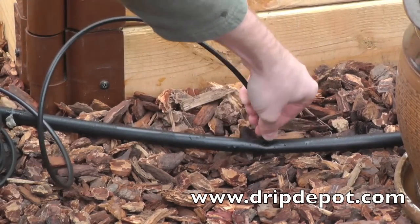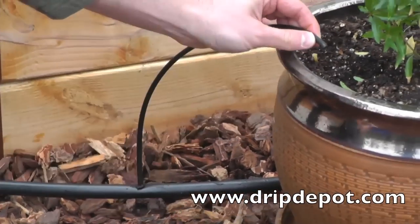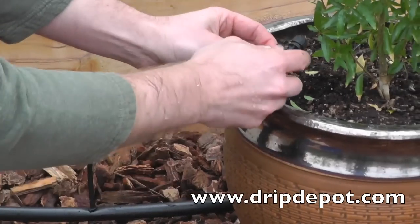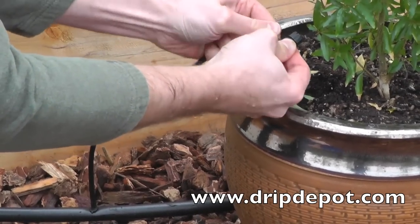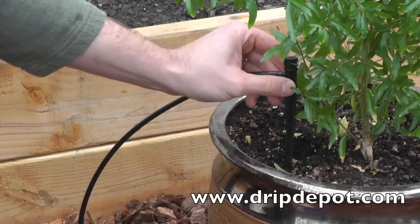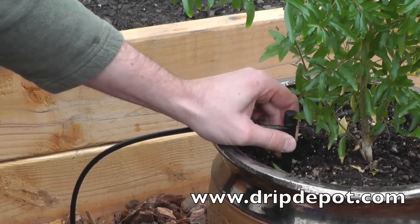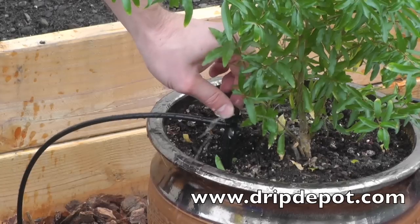When wide open, these drippers can use as much as 10 gallons per hour. The maximum gallons per hour that quarter-inch tubing can provide is 30 gallons per hour, so you cannot use more than three of these on a run of quarter-inch tubing. Half-inch tubing can supply up to 200 gallons per hour, so that is why we suggest tapping into the half-inch line every time you use one of these.